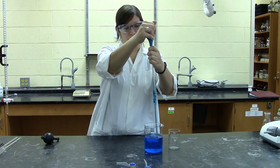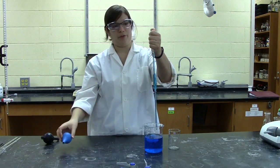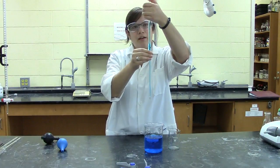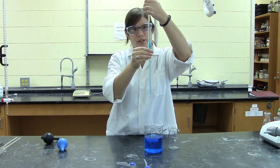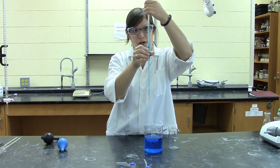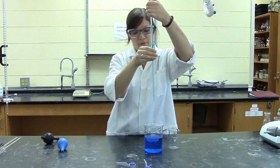Once you have the solution above the calibration mark, quickly slip your thumb over the top of the pipette to stop the solution from falling back out. In order to lower the solution down to the calibration mark, simply rotate the pipette back and forth or rock your thumb a little bit, and this will allow the meniscus to lower down very slowly.